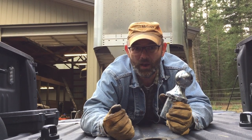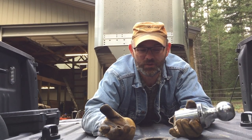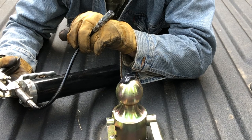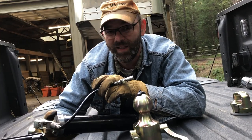I guess I could go without greasing my balls, but that would cause a whole other set of issues. A well-lubricated hitch ball lets your coupler move freely and eliminates a lot of friction and wear from both the ball and the coupler, which makes them both last a lot longer.